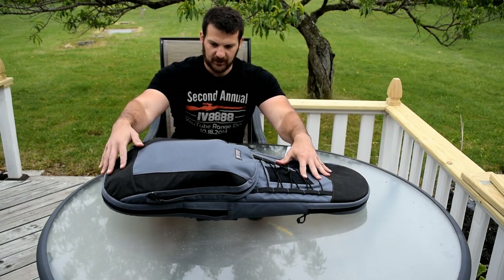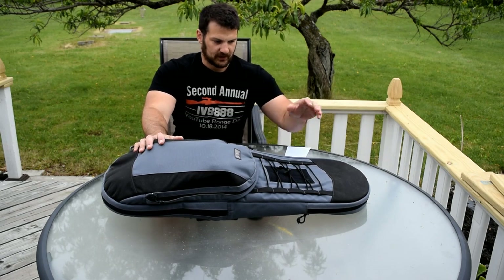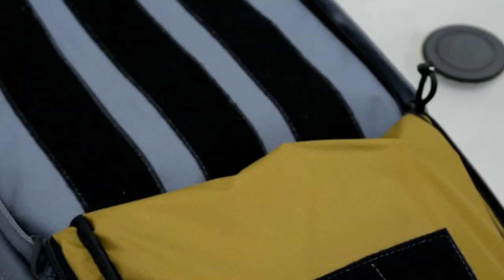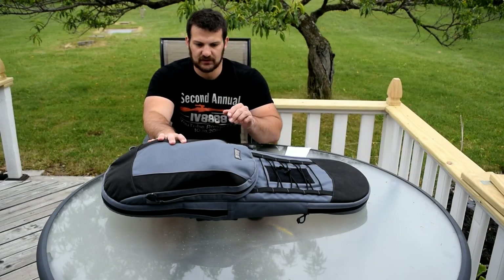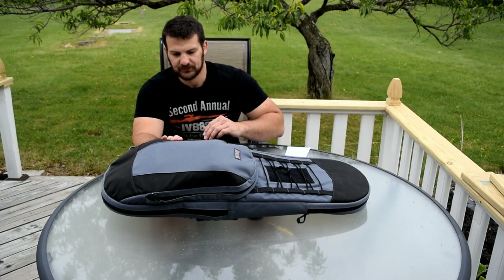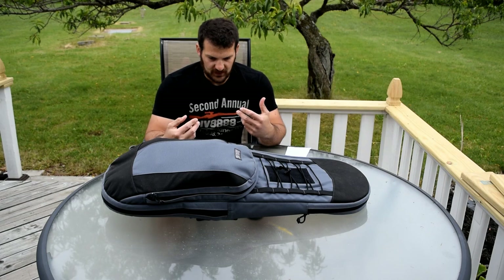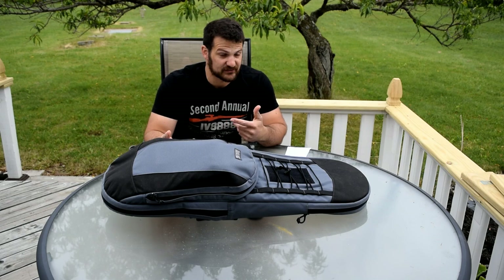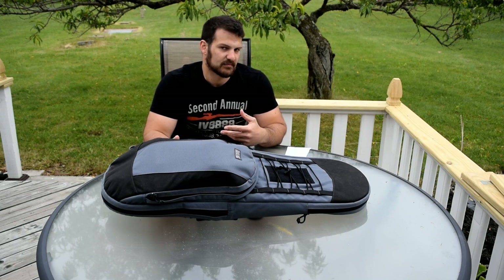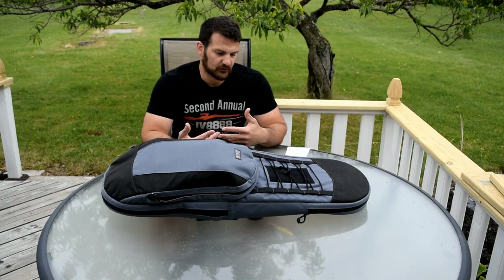On the exterior, this is their Wolf Gray. It's also offered in Coyote tan and black. The interior of this particular bag is Coyote tan, though I do have word that the interior will be offered in Wolf Gray as well. I really like the Wolf Gray color because it doesn't scream tactical — it doesn't draw attention the way Coyote tan does, that you might be carrying something other than sports gear.